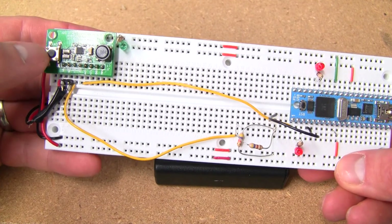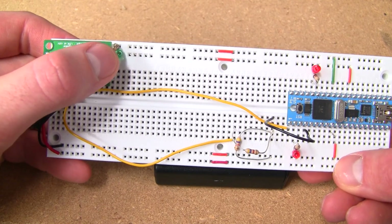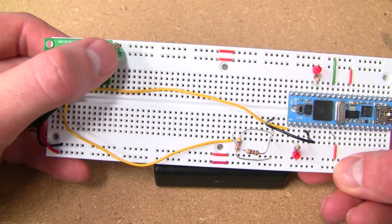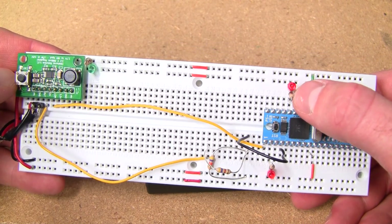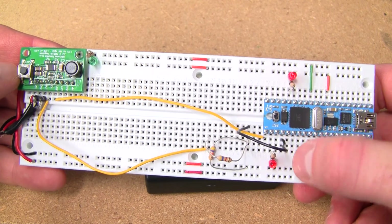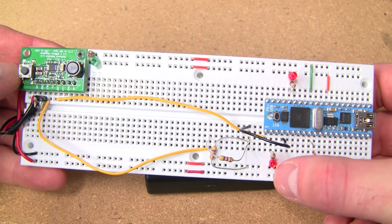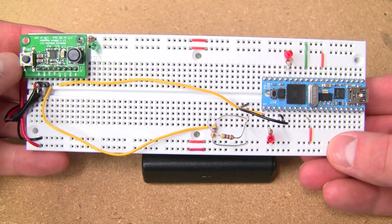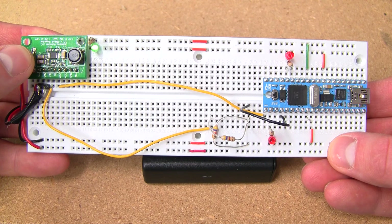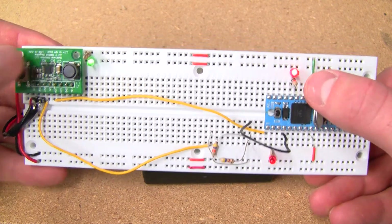Here's our push button. This green LED indicates that we're regulating out at 3.3 volts. Once this LED comes on, it indicates that the propeller has booted up, and this LED indicates that the propeller is detecting a button press.